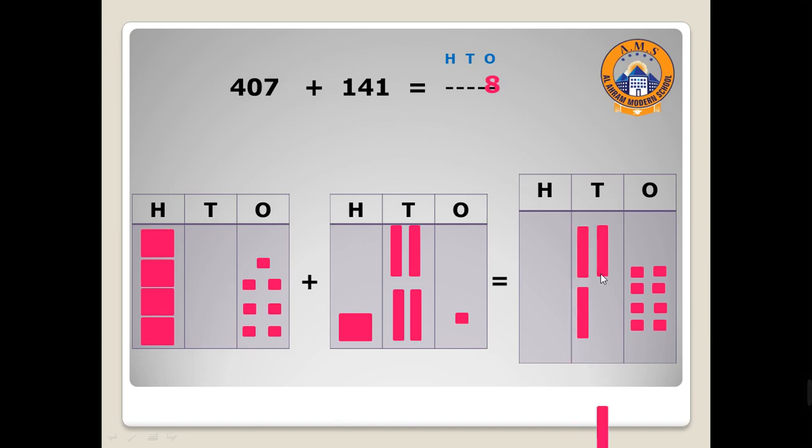Collect hundreds with hundreds — 400 and 100. Draw four, then one. Can you tell me the number of hundreds? Yes, excellent — five! Let's write here five. 407 plus 141 equals 548. Excellent!